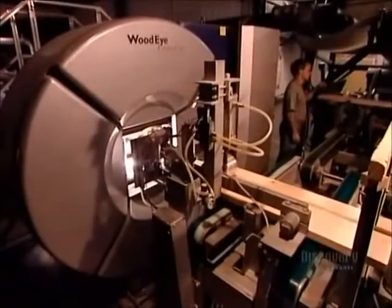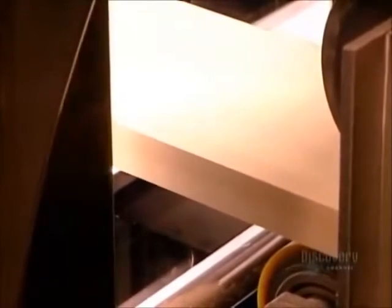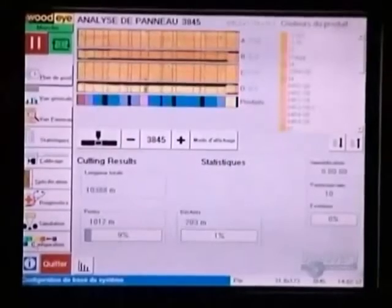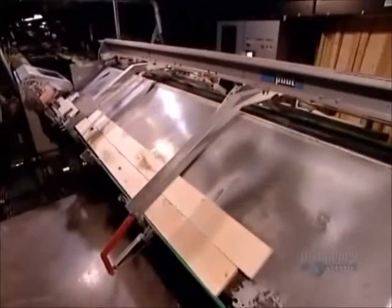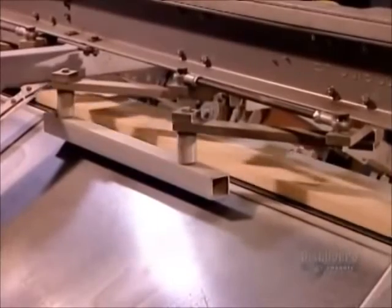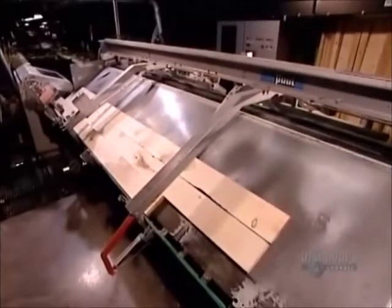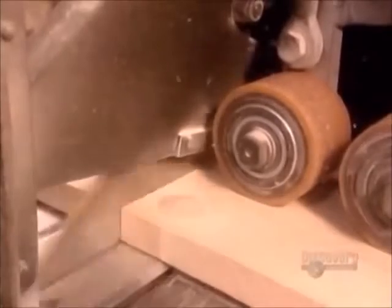The blocks now enter a high-tech piece of equipment that identifies defects for removal. As each block enters the machine, a scanner records all its features. It sends that information to a computer, which calculates a cutting plan. Guided by the computer, a saw chops out any knots or poor-quality wood.